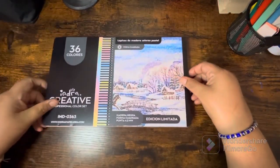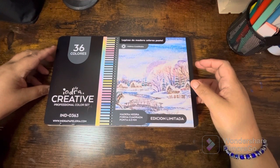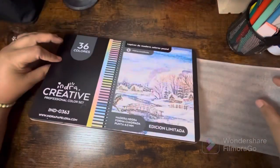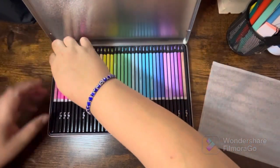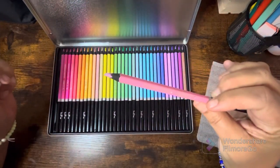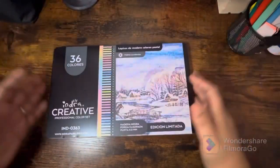I got these pencils — I've been wanting them for a while. They're the Indra Creative pastels, 36 colors, and they are super super pretty. I have not used them yet. One of them did come a little bit broken but that's okay. I love the pastels!